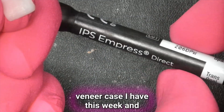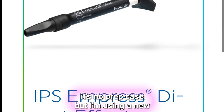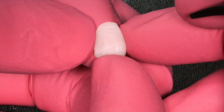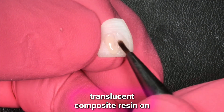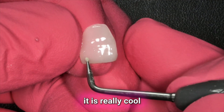I'm finishing a 10-unit veneer case this week. It's a no-prep case, but I'm using a new candy coat with Empress Direct Effect TransOpal. It's 79% filled with ceramic, and I'm using it at room temperature here, not warmed up. The TransOpal is one of the most translucent composite resins on the market, so it is a really cool material.